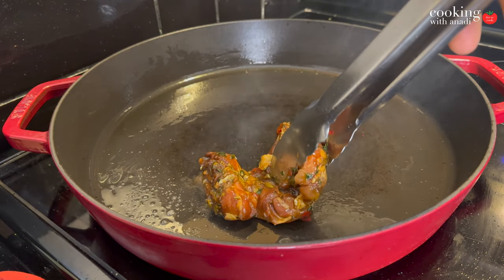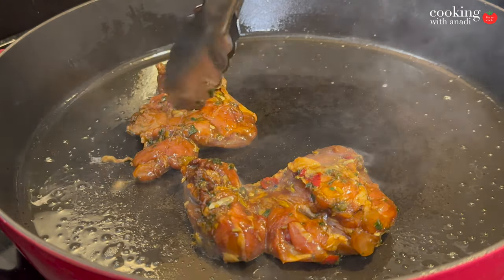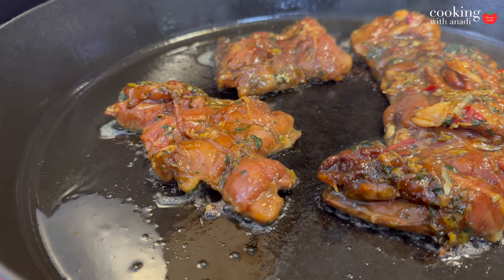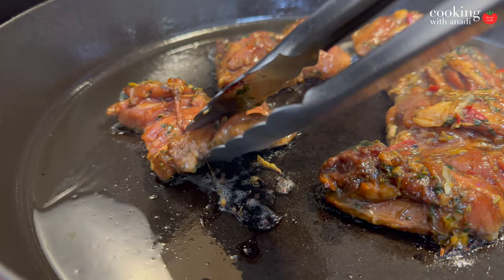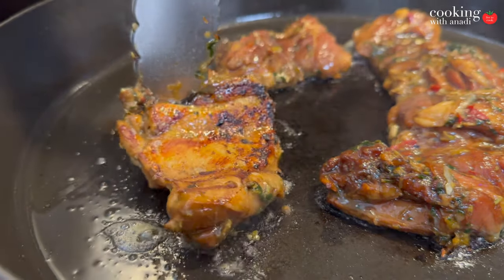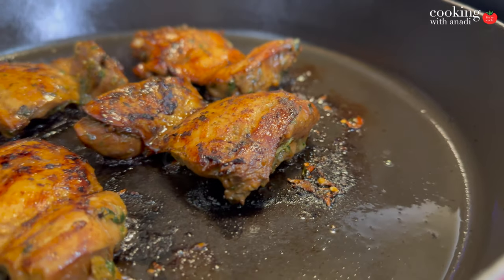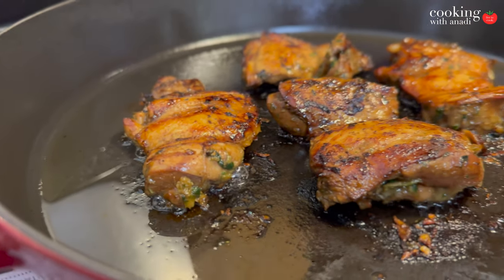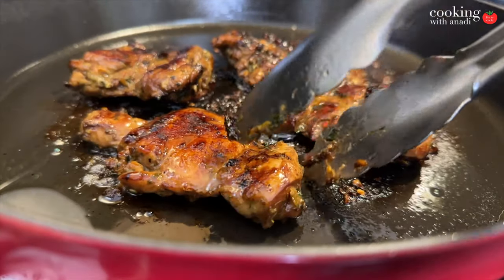Let most of that marinade drip off as you put the chicken onto the hot skillet. Keep the heat rather hot to get that first initial sear — that's the sound you want to hear. Then carefully turn the chicken pieces and lower the heat as you continue cooking. Keep turning the chicken every so often until it registers 165 Fahrenheit, which should take between 10 to 13 minutes.